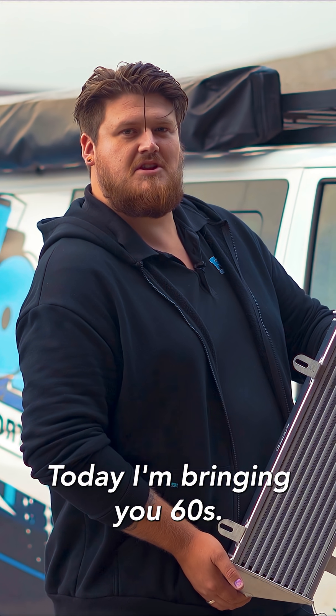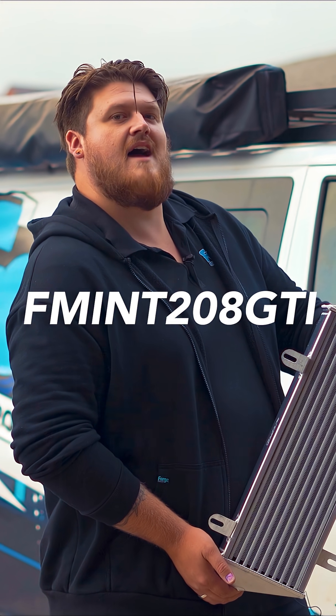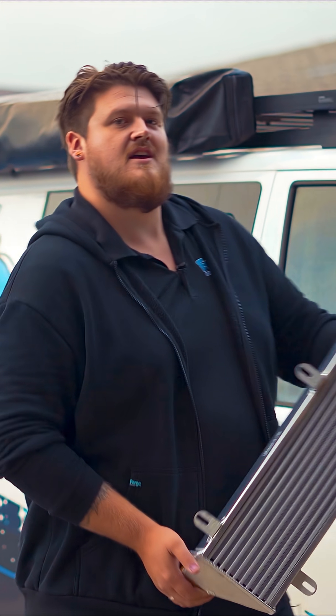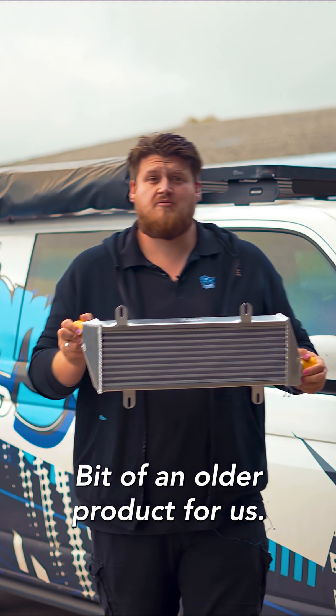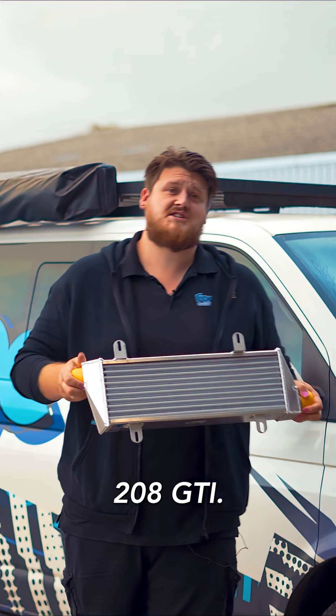Good day. Today I am bringing you 60 Seconds with FMINT 208 GTI, your upgraded intercooler for the 208 GTI. Bit of an older product for us, this is a pre-facelift 208 GTI.